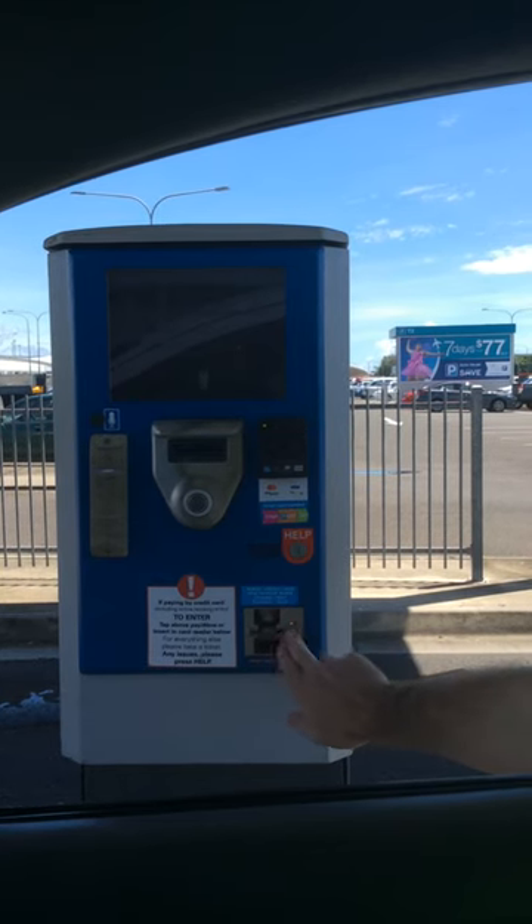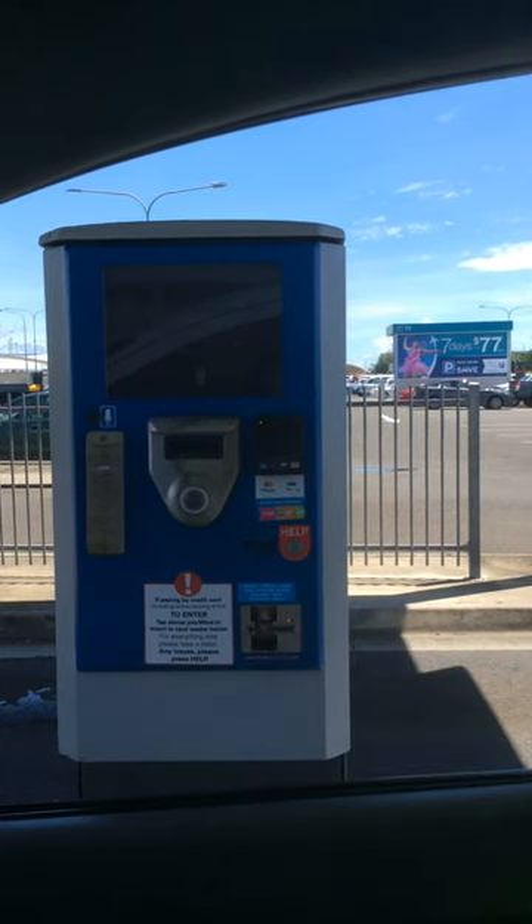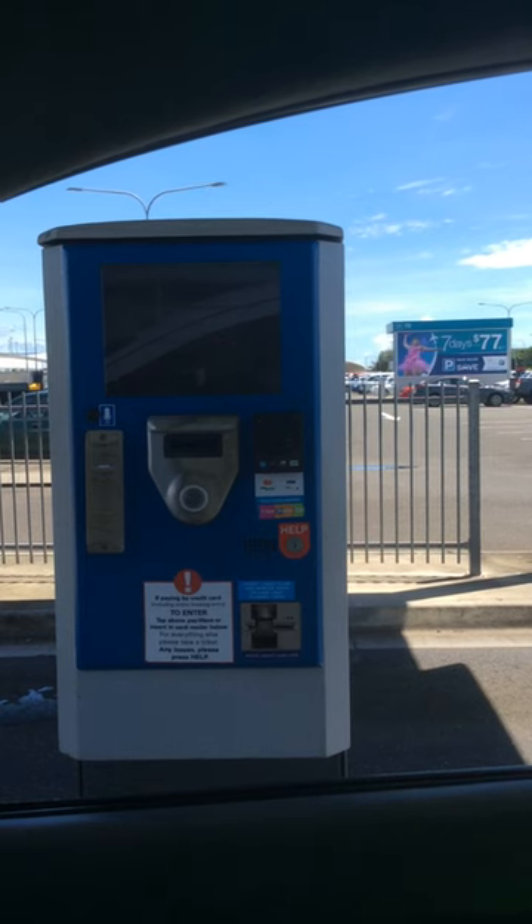Once the icon's light flashes twice, remove your credit card in one smooth motion. Once the gate opens, park your car.